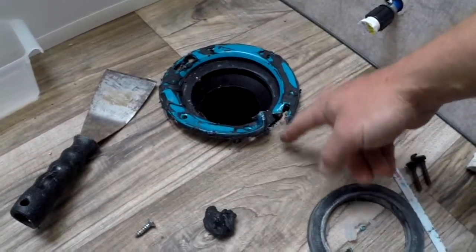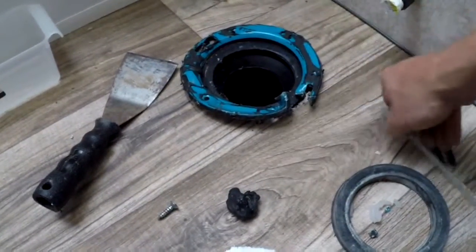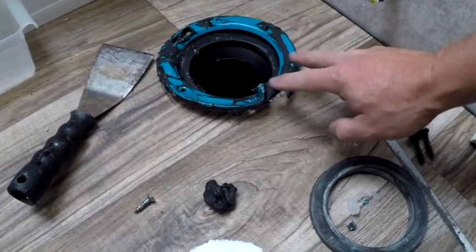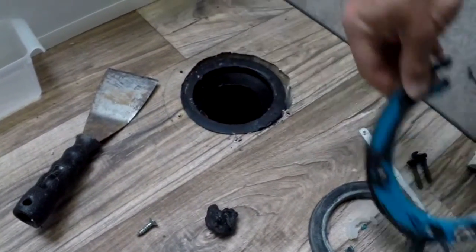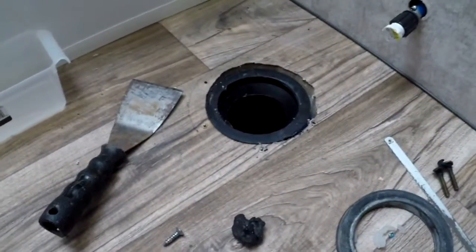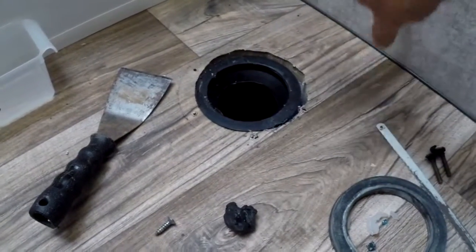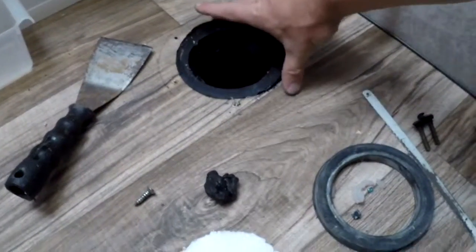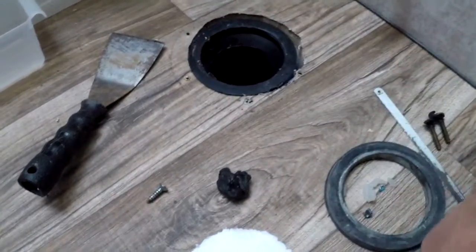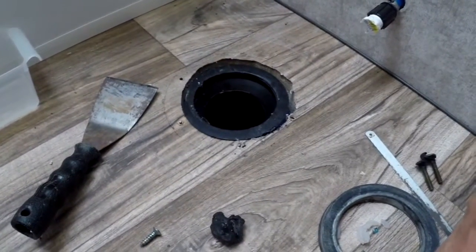I cut the flange on one end with a hacksaw blade — I had to take it out of the saw — then I bent it up with pliers and was able to get it out from around the flange, which is glued onto the pipe. To replace the flange, they make a two-piece: you put one under one side, slide the other under the other side, screw it down, and put your bolts in. That'll be fine if I ever need to install the old toilet.